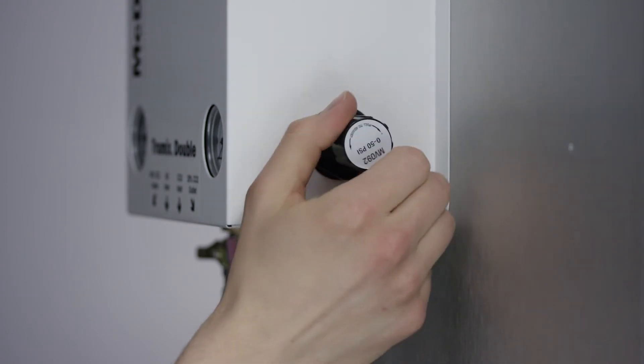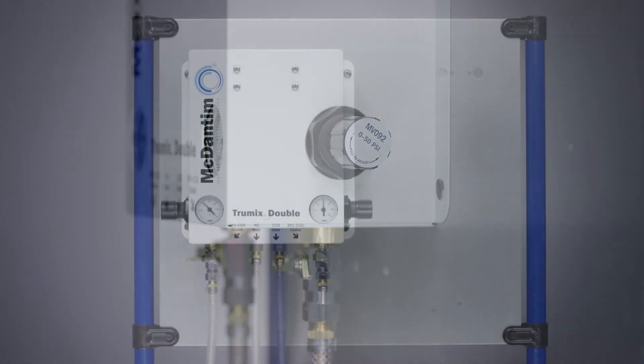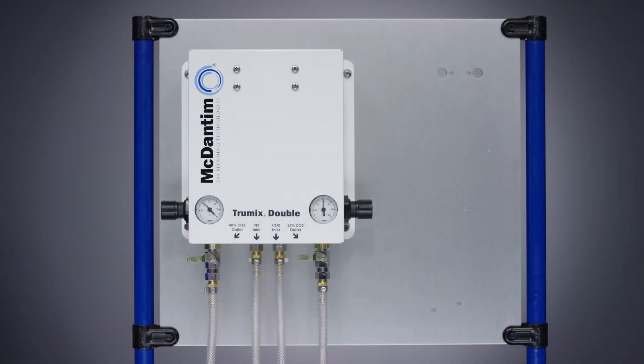Once the desired pressure is reached, push the knob in to lock the pressure setting. Now, the outlet pressure is set for the regulator.